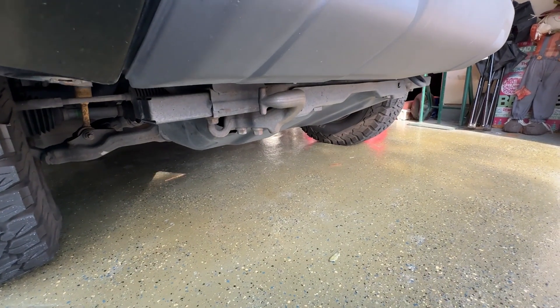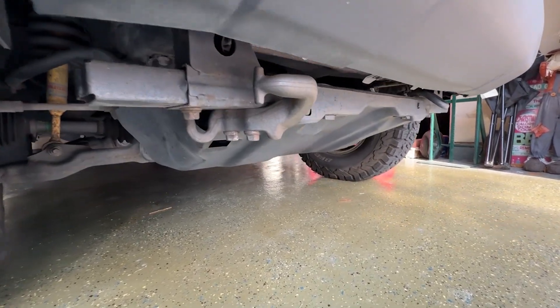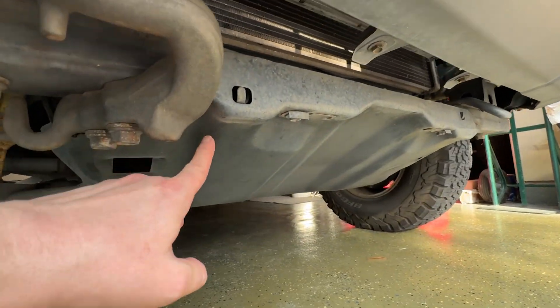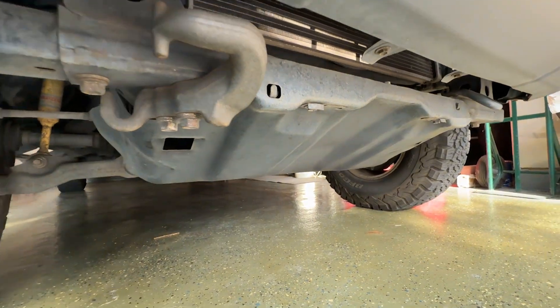A lot of other videos I've seen do it from on top of the engine, and it really makes my back hurt just looking at that. So what I'm going to do is remove this skid plate down here. There are four bolts that hold this on, and fortunately this skid plate is really a lightweight one.